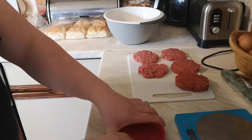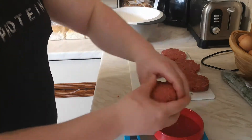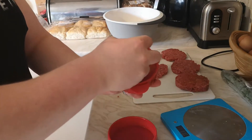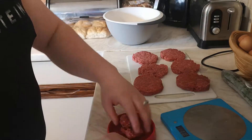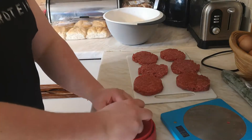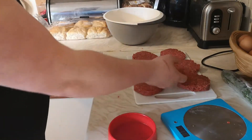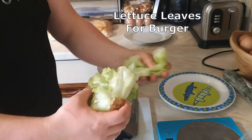They're quite a lot thicker — they sort of look like your quarter pounder instead of your single small burger. Your oven should be preheated at about 200 degrees, and then what you do is put them in the oven.